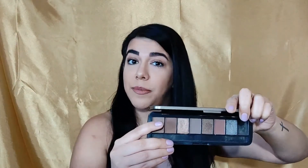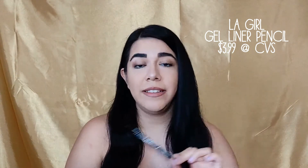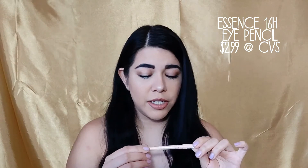It has a nice range of matte and shimmer colors and you can purchase it at Five Below for four dollars. I used the nude shade all over the lid, then the shimmery gold one on the outer corner — super simple. For liner, I used the LA Girl Gel Liner at $3.99 from CVS, and for my bottom waterline, the Essence Extreme Lasting Waterproof Eye Pencil in a nude shade — $2.99, available at Ulta or CVS.